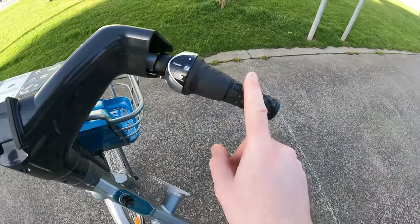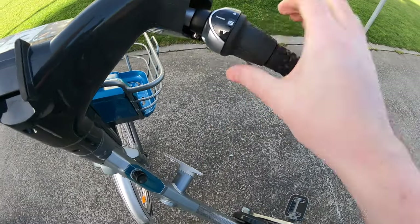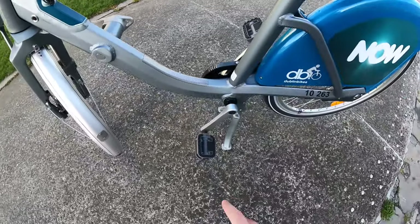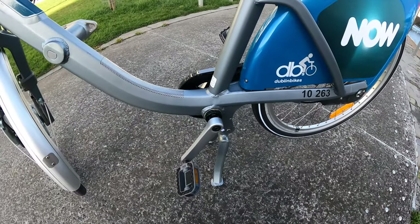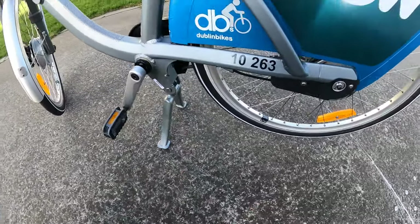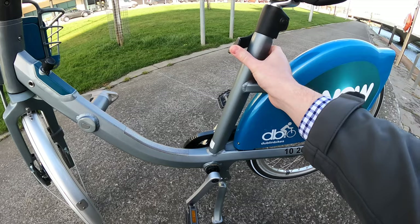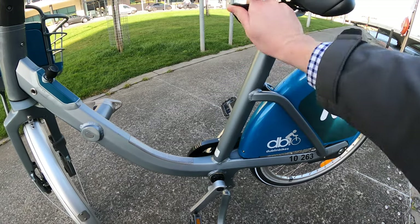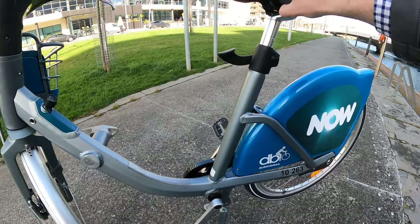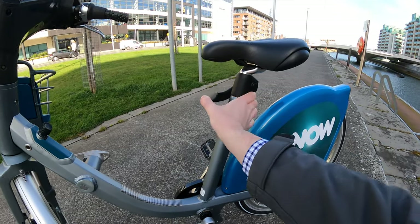You've got your seven speed gears. You've got your dock station anchor bolt. You've got your non-slip pedals. You've got your stand, which is a tri-stand. And then you've got a nice easy way of adjusting the saddle — slide it up and down to whatever height you want and then lock it in there.